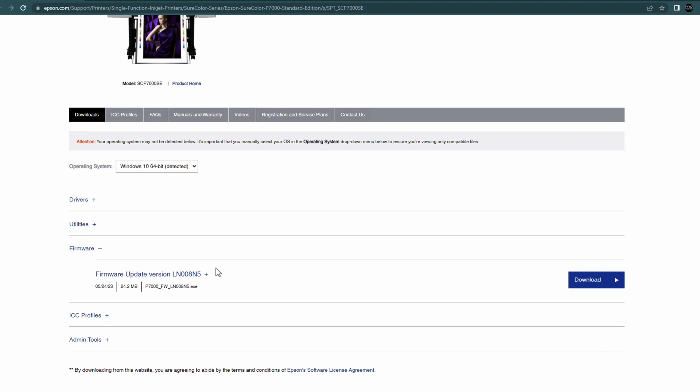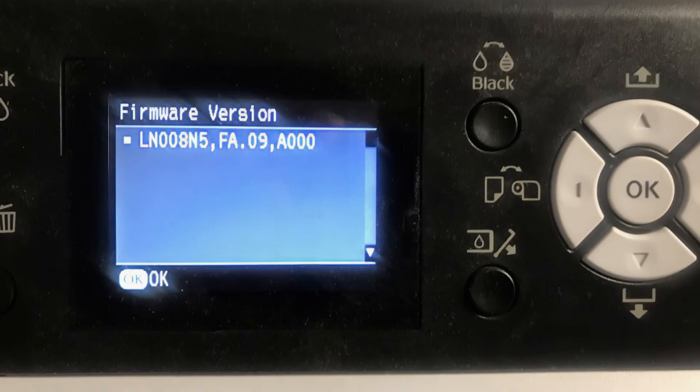Now there are several ways to check and make sure that your firmware updated properly to the most current version. First, check the firmware version number listed on the download page of your printer and write that number down — ours was LN008N5. You can then go to your printer and either print out a status sheet or go into the menu system; it's in the admin menu. There is a menu option on the printer to check the firmware version — make sure those numbers match up. Right on the screen of our printer it says the firmware version is LN008N5, so we know our P7000 is now up to date and we don't have to worry about installing new ink cartridges in the future.